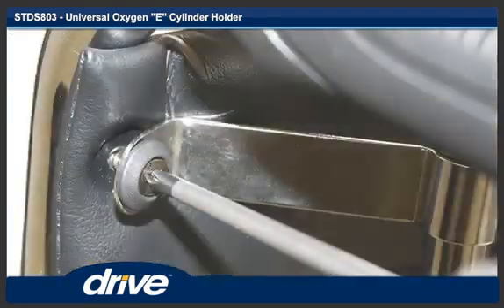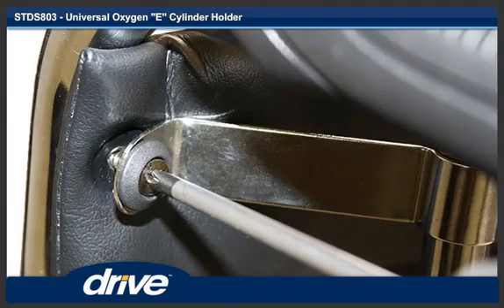Step 7. Insert the backrest screw through the offset bracket and reinstall the screw into the chair.